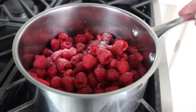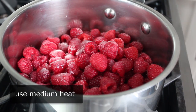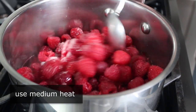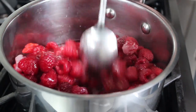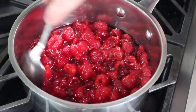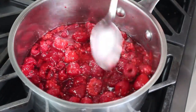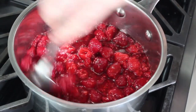And believe it or not, that's it. So we'll head over to the stove and place that on medium heat, and we'll wait for that to come up to temperature. The whole key here is not overcooking this sauce. We don't want it to boil. We don't want it to reduce. All we want to do is introduce enough heat so that those raspberries give up their liquid and kind of break down, but don't lose that fresh taste.